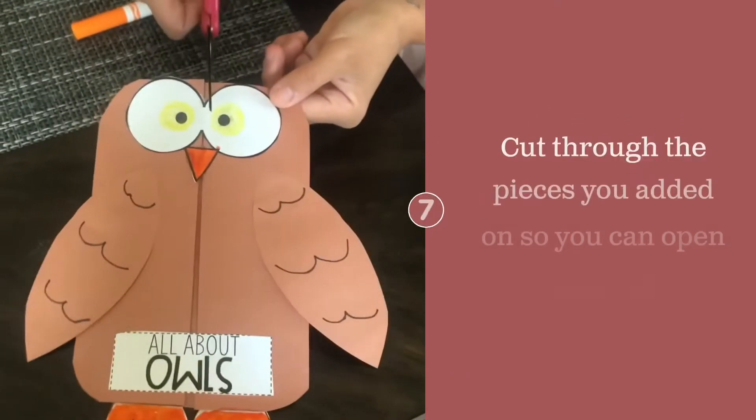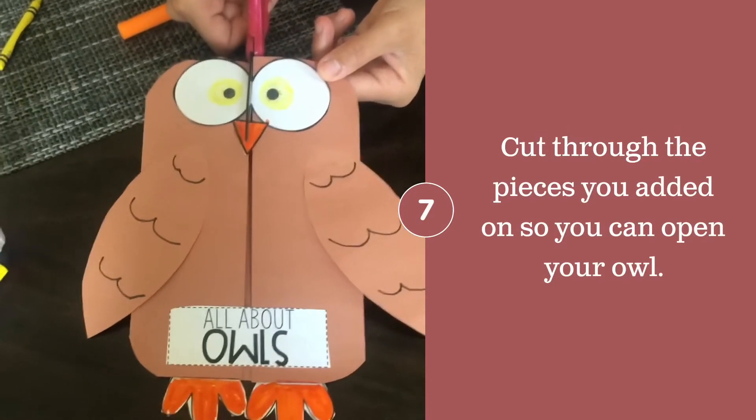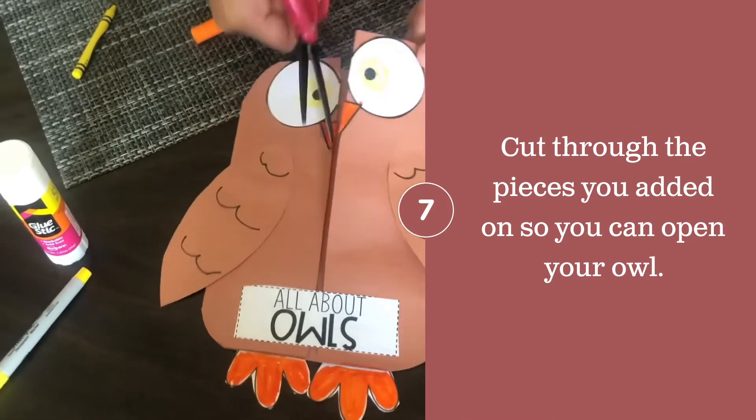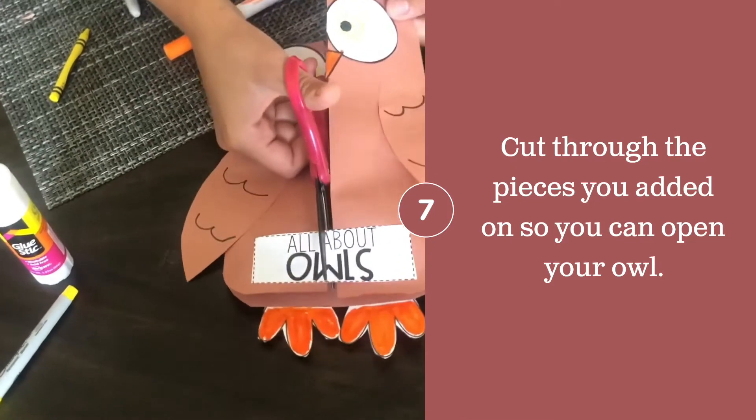Before moving on to the inside of the owl, you want to cut through the center of all of the parts that you have glued onto the front, so you can open the owl like a book.